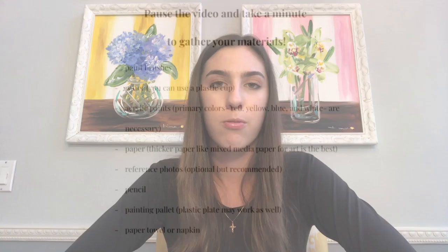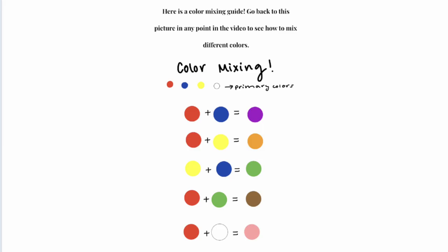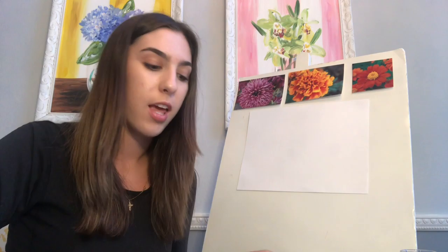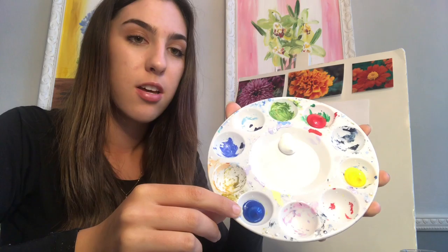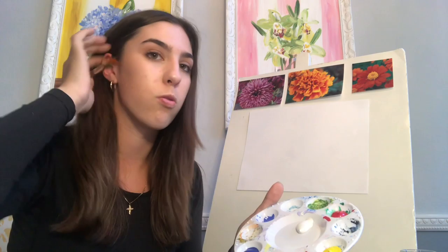Lastly, I would suggest using reference photos. I printed out these reference photos ahead of time — these are the flowers I will be painting in this workshop, but you can also pull up a reference photo on any device you may have or print it out. Now I have my board set up with my paper and reference photos, and I have put the primary colors of paint on my palette — blue, red, yellow, and white. Let's start with the Mexican sunflower.